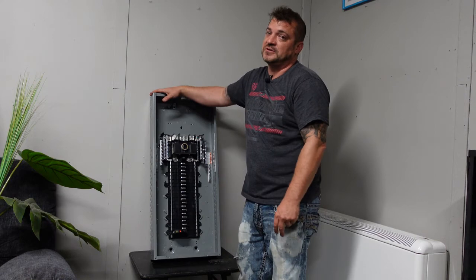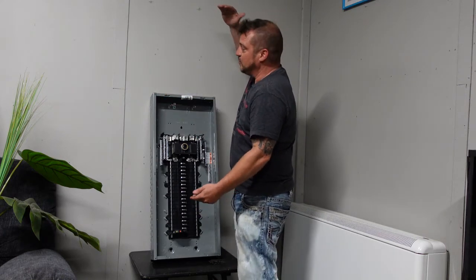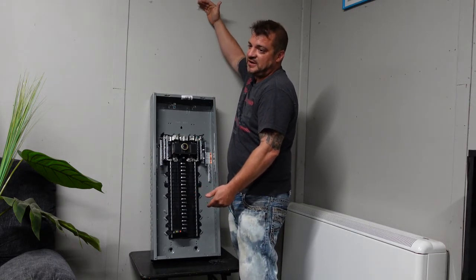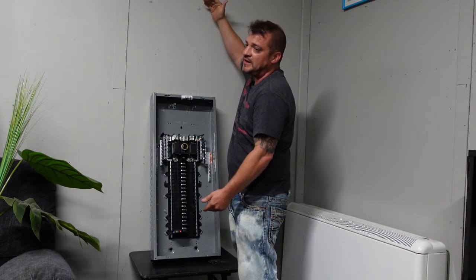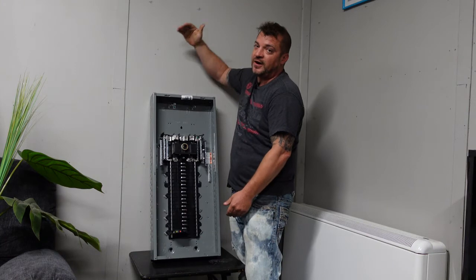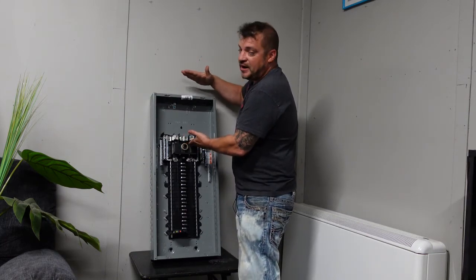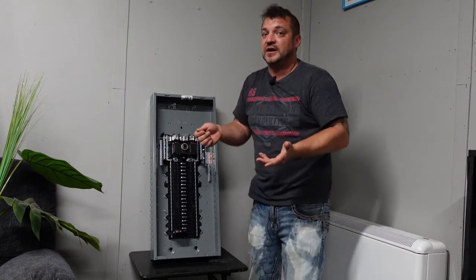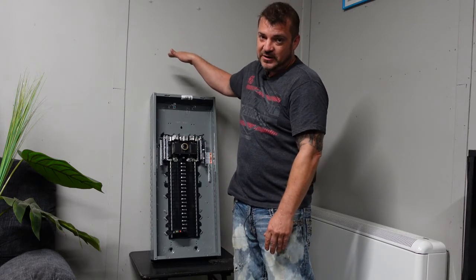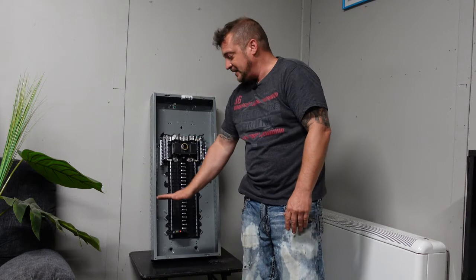These panels are designed so shorter people can reach the breakers. Some of the big enclosure panels — Siemens makes a 60 full-size and a 120 mini-size panel — that panel itself is about five feet long and is actually a residential panel. The main compartment on that panel is quite large, so depending on where you set it, you can only go 67 inches to that top breaker, and the bottom of the panel can end up quite low.